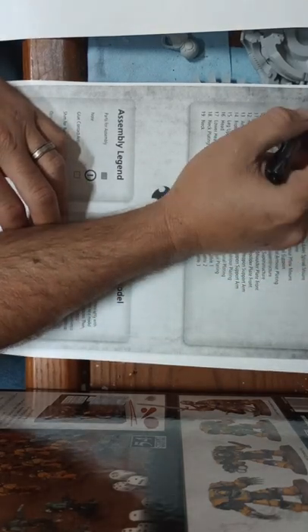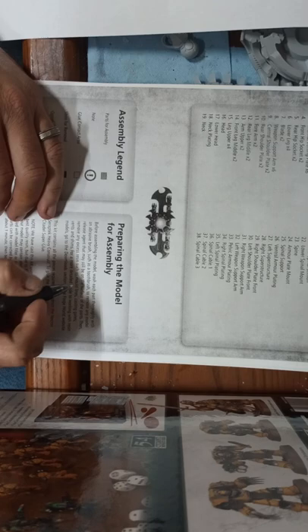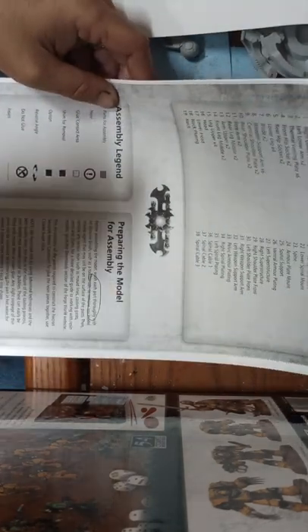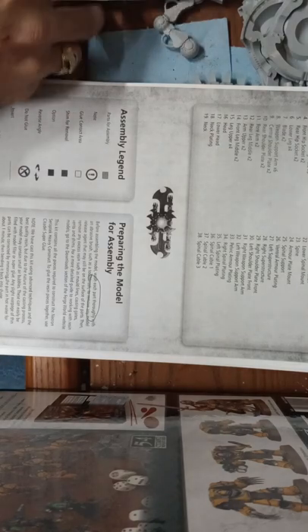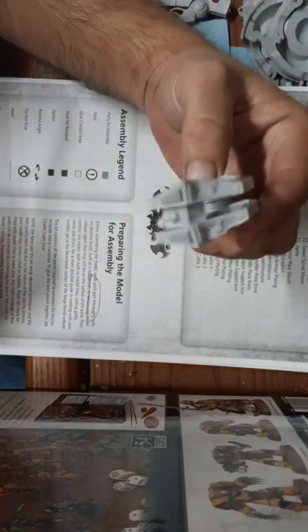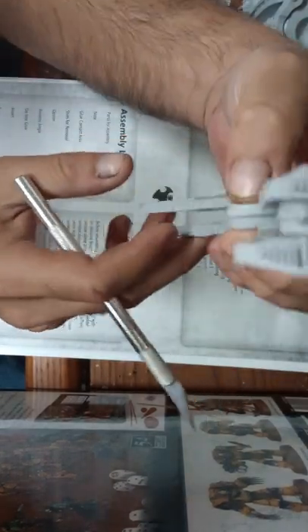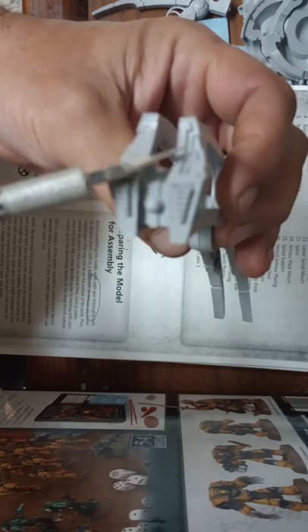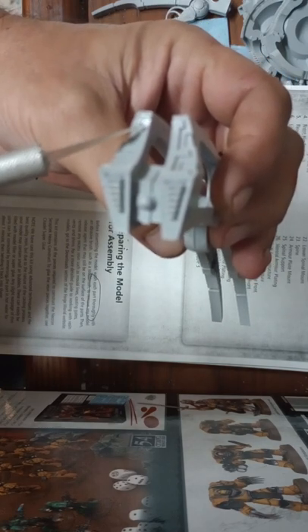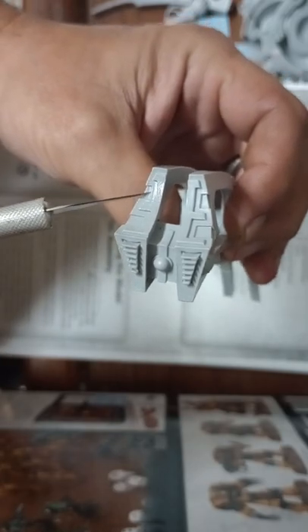I wanted to show you something about pinning and contact points. Here's your second page — you should have already gone through this checklist and checked off to make sure you got everything for preparing the model for assembly. Even here they tell you to wash each part thoroughly. Now there's something I did want to show you, because even somebody seasoned with a lot of experience will run into problems. This is the large forearm for that particular model.